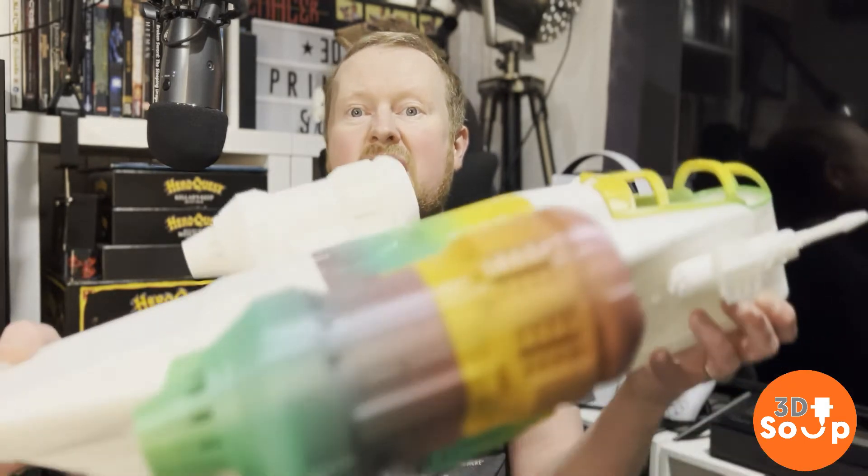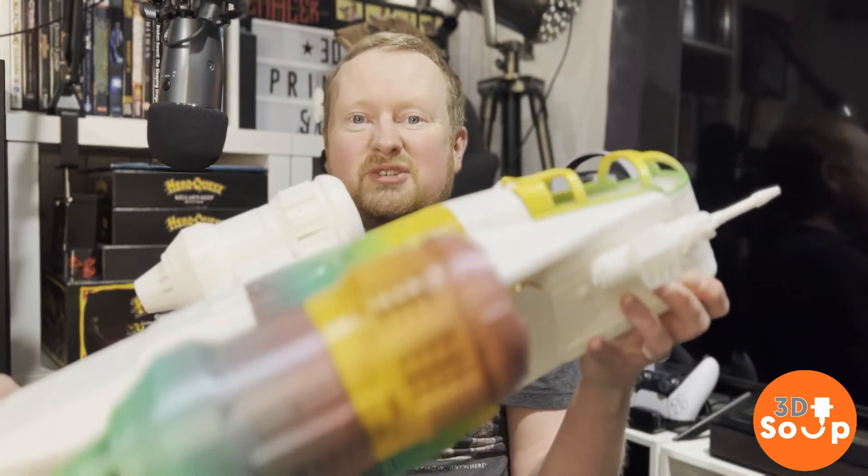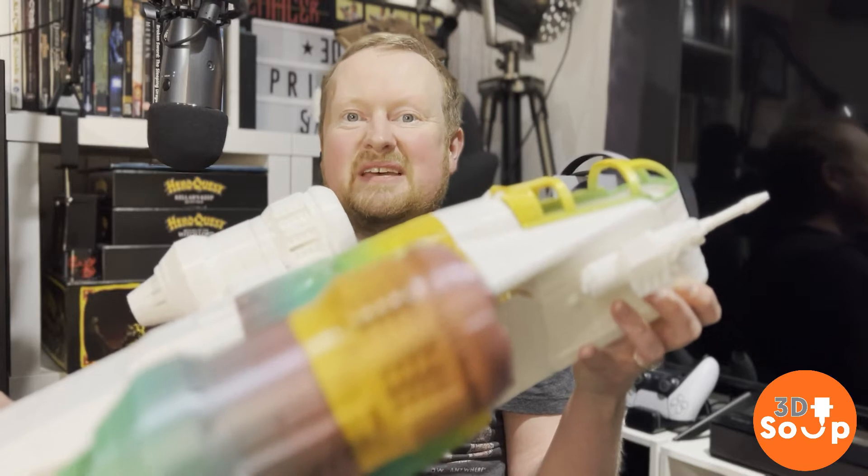This week on 3D Printed Soup, a massive Star Wars Razorcrest print. That's right after this!